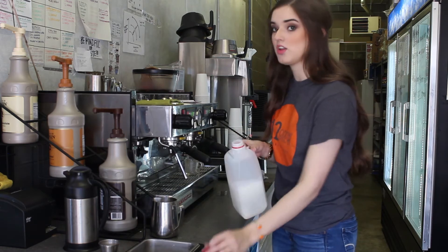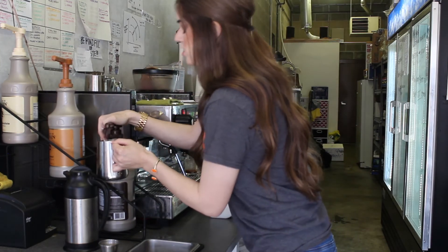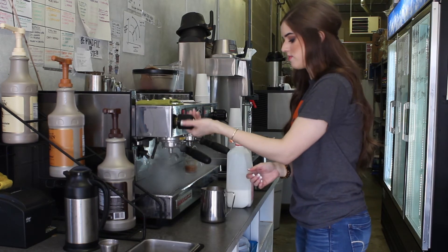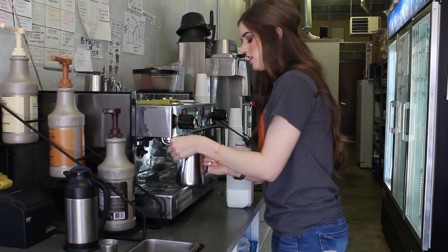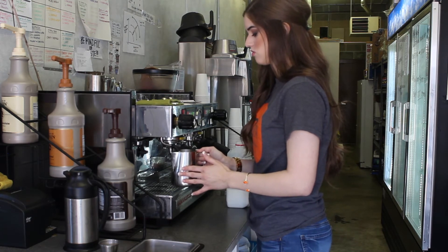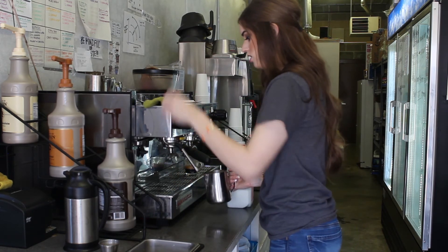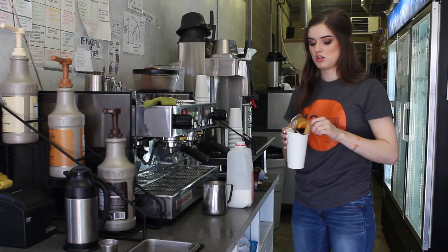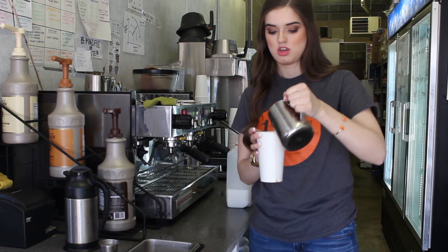So we're going to make a mocha. Basically a mocha is just a latte with chocolate syrup. So you start and pour your milk, add in chocolate sauce. Then to make latte milk, you have to steam it. So you just go ahead and put the wand into your milk. It'll make a really ugly noise, and then you just wait until it hits a rolling boil. Then you wipe off the steam wand so it doesn't get gross, air it out, and then you're just going to pour in your shot and add in your steamed milk. And there you have a mocha.